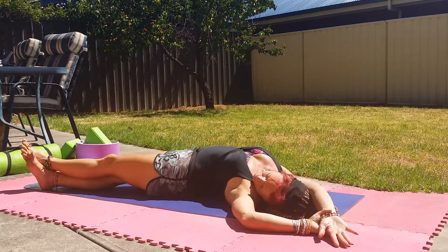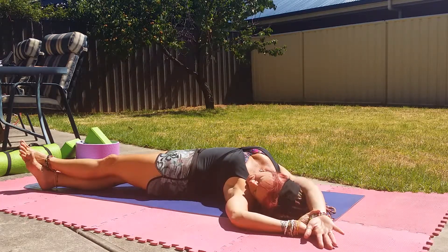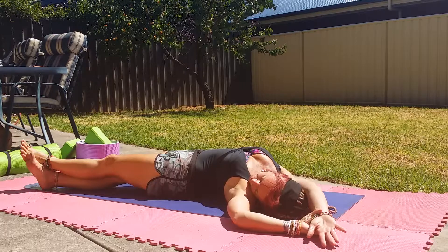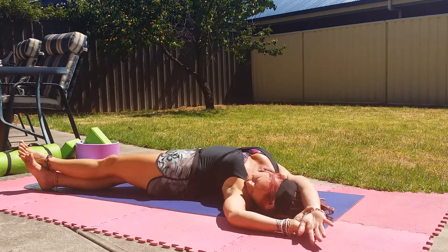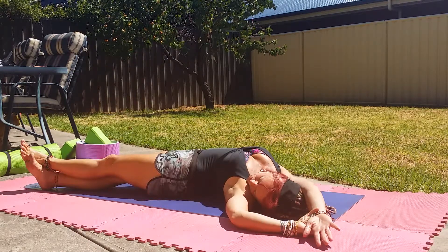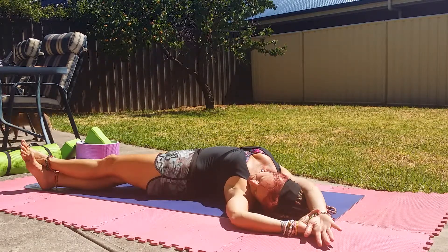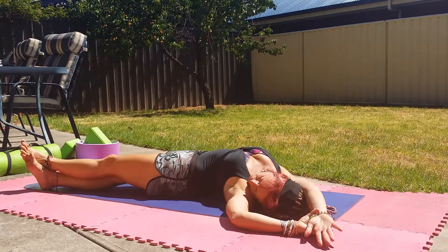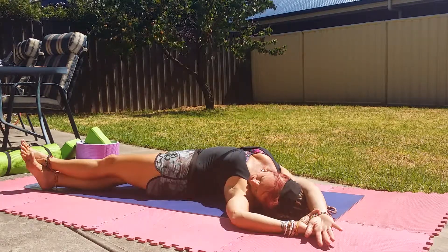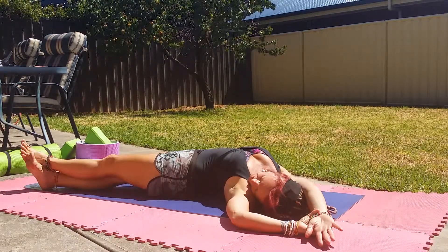Inhale, and on the exhalation stretch all the way through the side of the body. Inhale. And just stay here for a couple of breaths. Exhale. Feeling the chest expand, feeling the hip and the right side of the body roll all the way up and through.